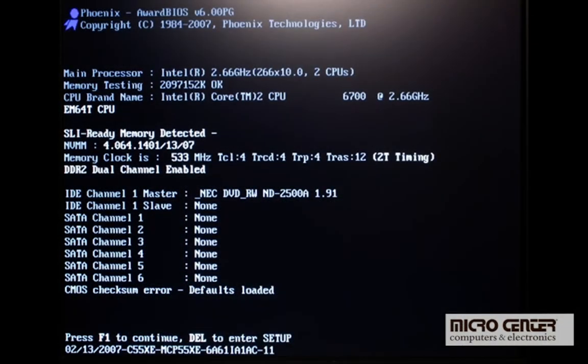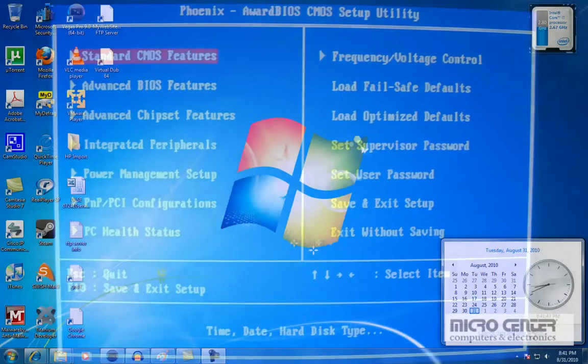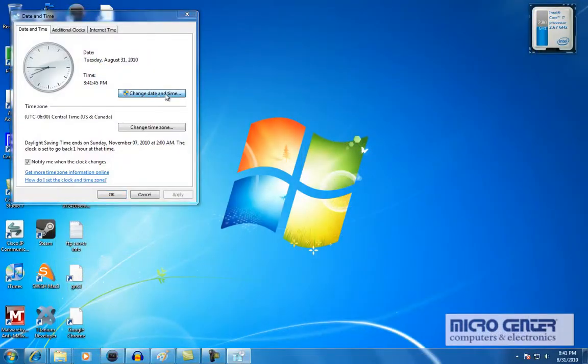After replacing the battery, go ahead and close up your computer case, making sure to put back anything else which may have been moved to gain access to the battery. You'll still get an error message when starting your computer. Go ahead and go into CMOS setup and just load and save the defaults. The BIOS screen for each computer will vary. After getting back into Windows, you may now reset your system date and time. And that's all folks.